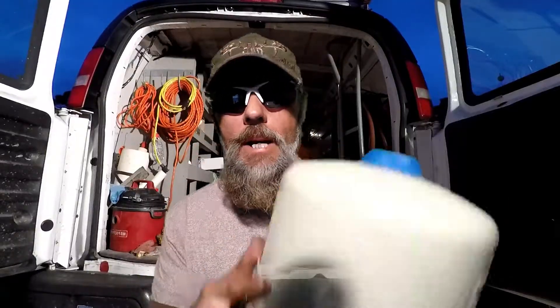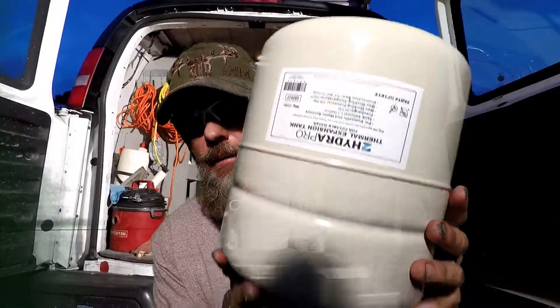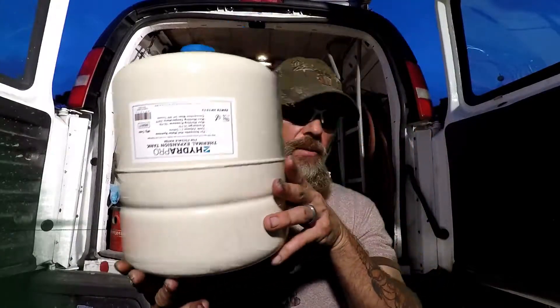Today we're going to be talking about a thermal expansion tank. Everybody's probably seen one of these. If you haven't, chances are pretty good you should probably get one put into your home, and I'm going to tell you the exact reason why.